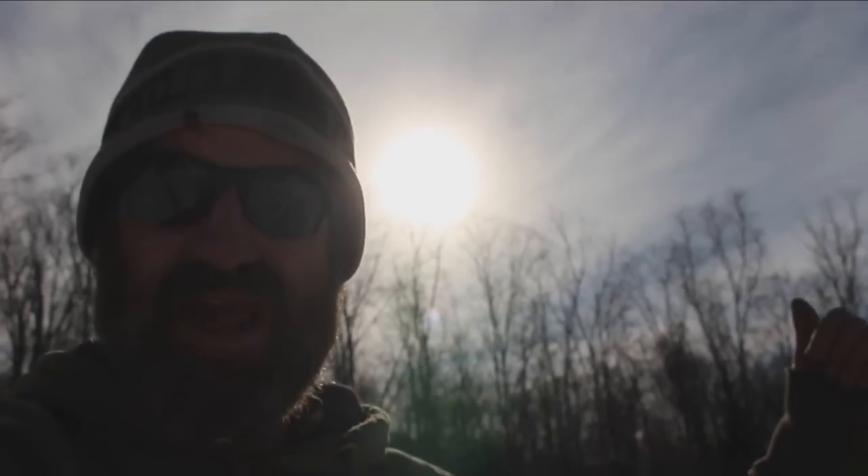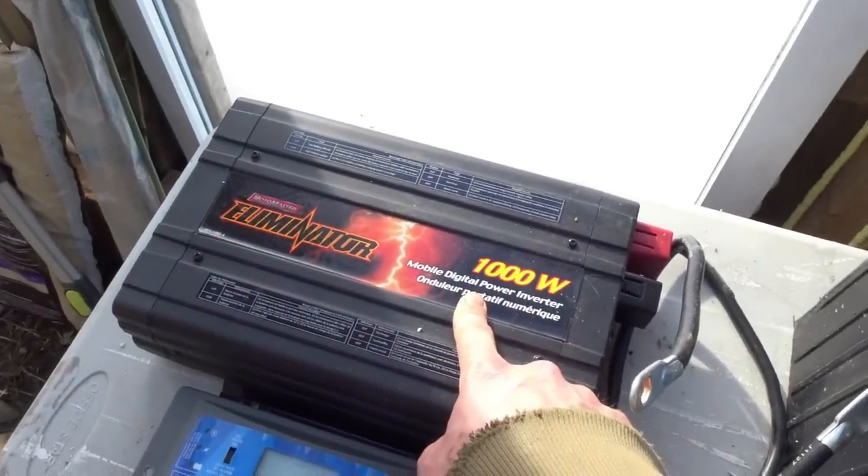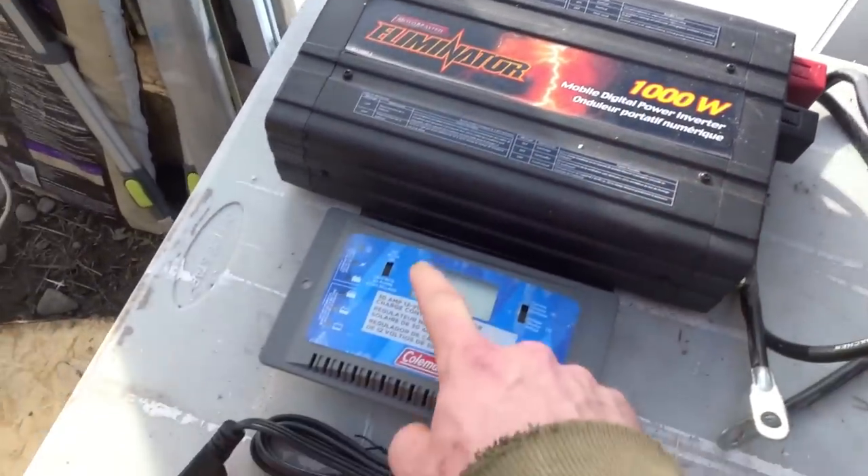It's another cool, crisp morning on the Wilderstead today, but at least the sun's shining. Today we're gonna fire up the solar power in the greenhouse. It's a rather simple setup — we have a thousand-watt power inverter.